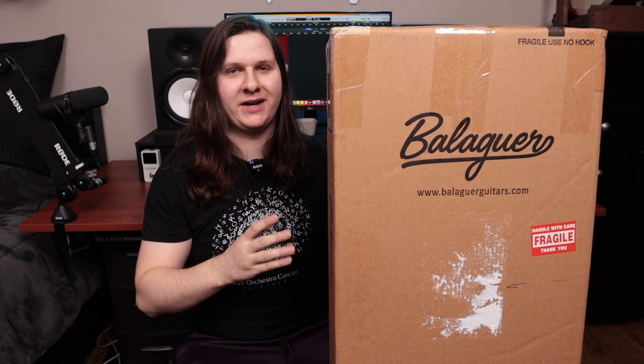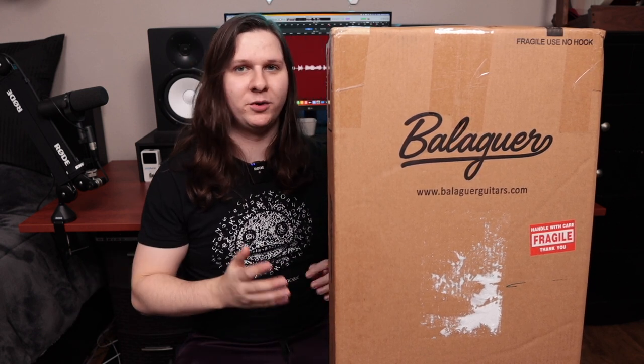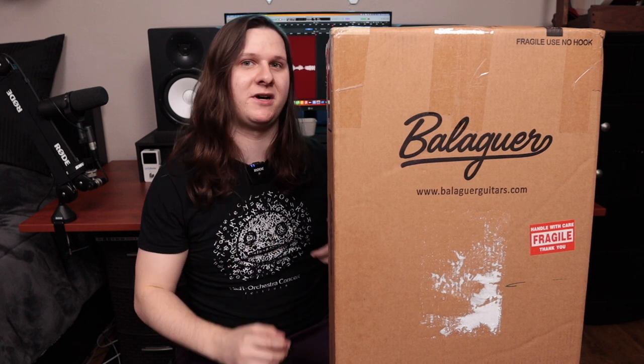What's up everyone, my name is Seth and today I am super excited because I'm finally getting the chance to unbox my first ever guitar from Balaguer Guitars. This is a company that I've been following on social media for quite a few years now, but I just finally pulled the trigger on ordering one for myself in spring of 2022. At the time of filming it is now March of 2023, so I've been waiting a really long time for this guitar to finally arrive.